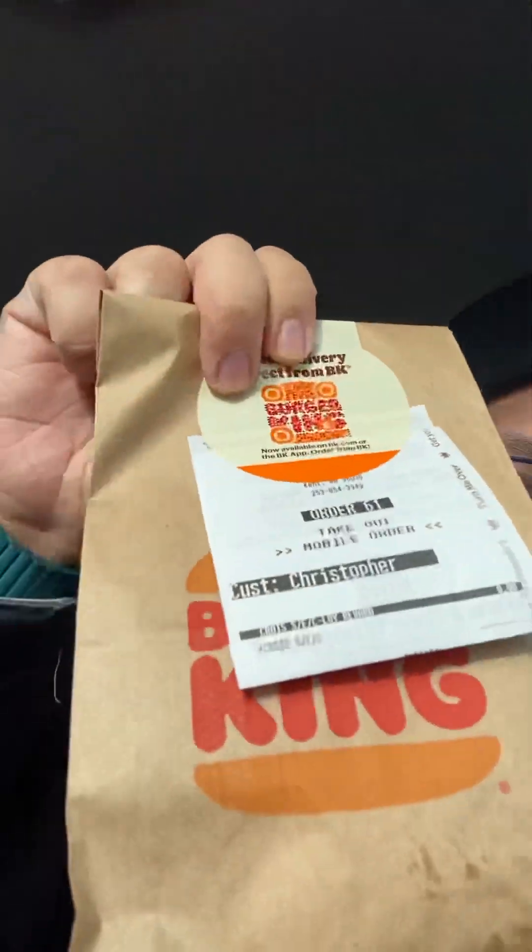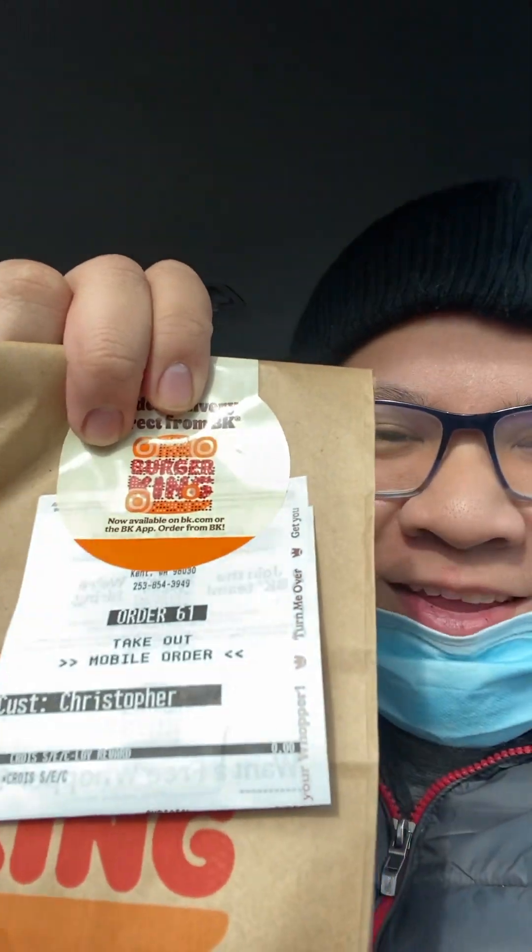Hey, what's up guys, it's me Chris. In this video I'm gonna be revealing the Burger King Croissanwich. It's actually my first time trying this sandwich from Burger King. I already tried the McDonald's McGriddle and now I'm gonna be trying this.